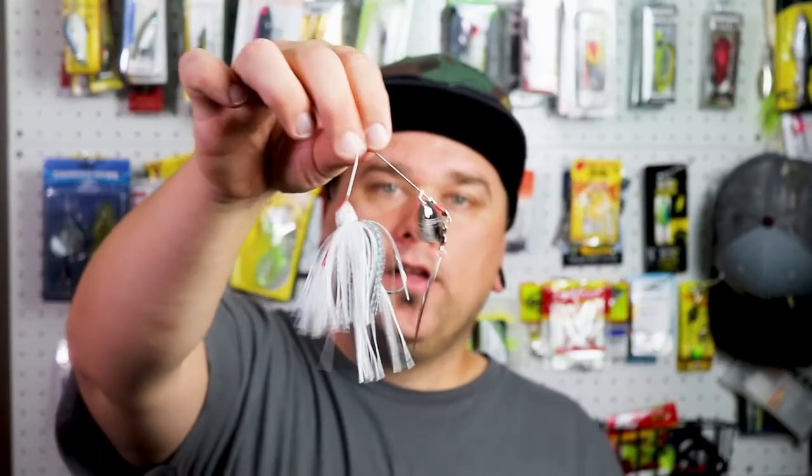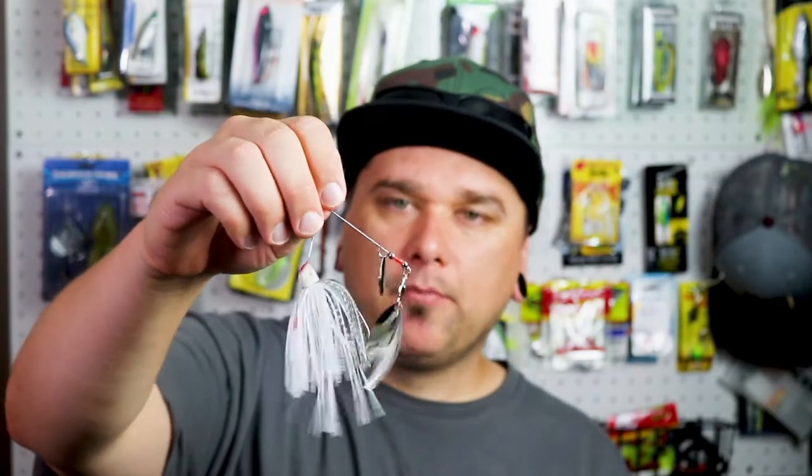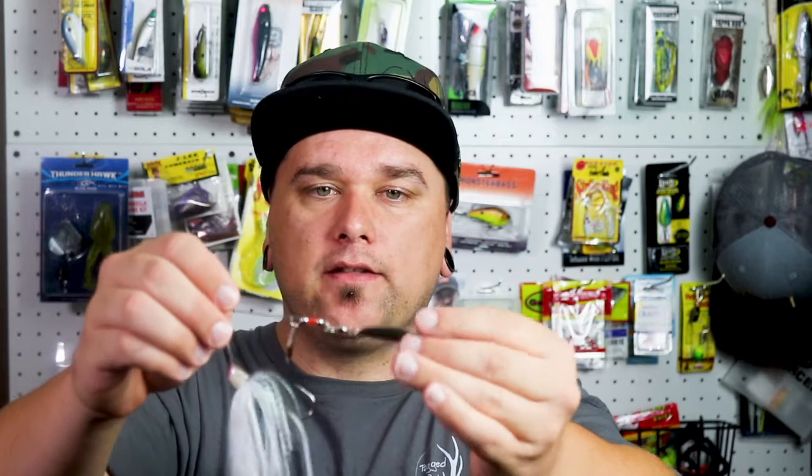Then we have the spinnerbait. These are really fun. I've had some luck with these, but I still really like to throw them. It's almost just like the buzz bait, but instead of causing a lot of noise, you have these nice end pieces that really reflect off the water and grab the bass's attention.